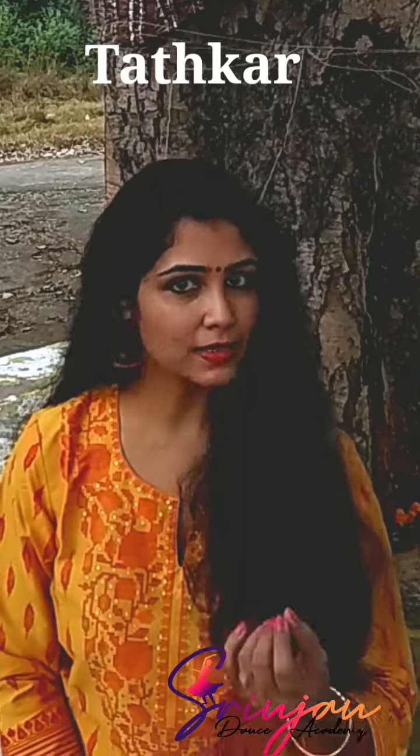Hi, in today's lesson we are going to explore tatkar. What is tatkar? Let's understand this first.